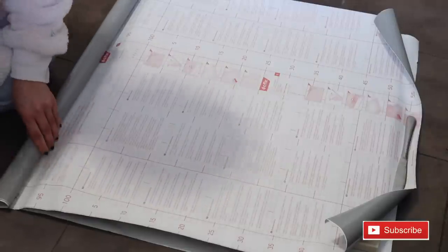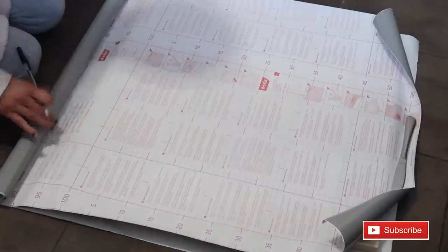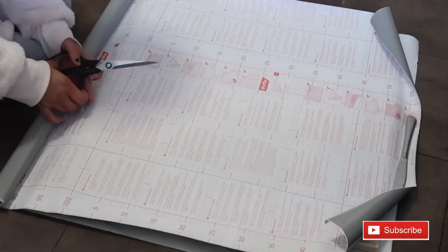Then with a pen, mark using the back of the fablon which has a measuring guide to show where you need to cut. This is really helpful on the back of the fablon.